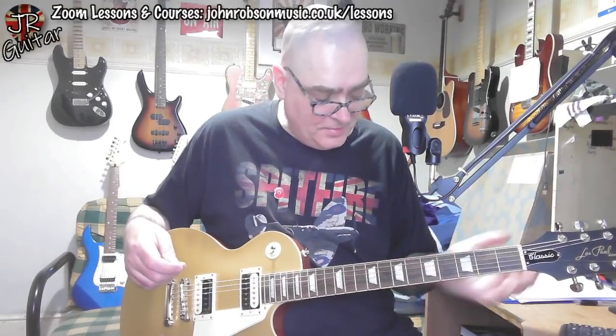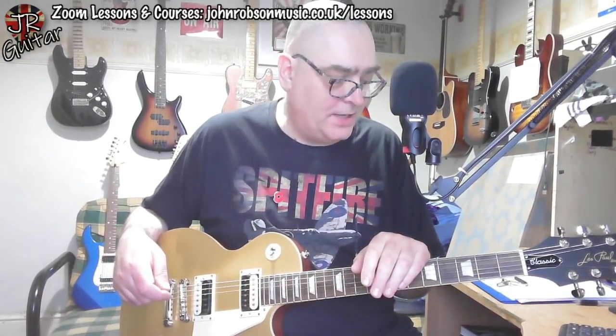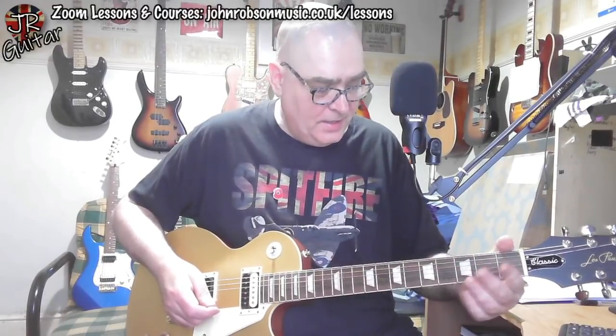Nice low action, and everything that was wrong with that Studio is pretty much sorted with this. It is a Les Paul and follows the Les Paul standard recipe for the most part, apart from Indian laurel for the fretboard rather than rosewood. We've got Grover tuners as well. First impressions are very positive — it's nicely put together, with a lovely smooth satin, gloss-free finish.